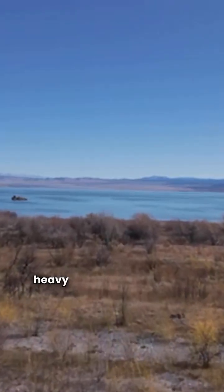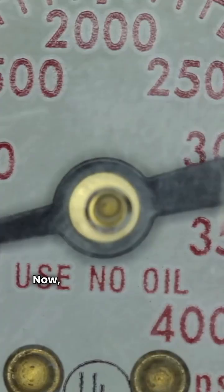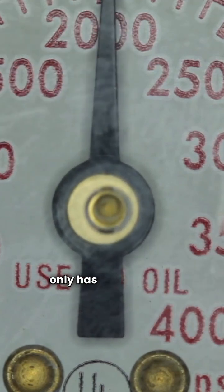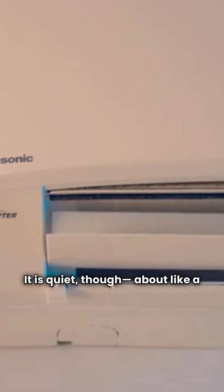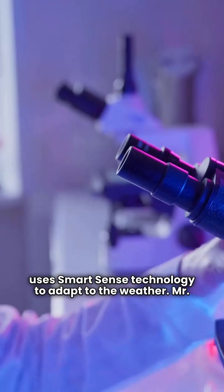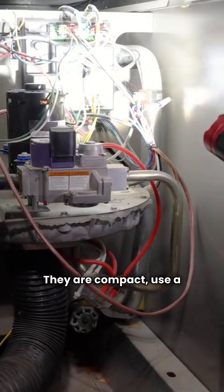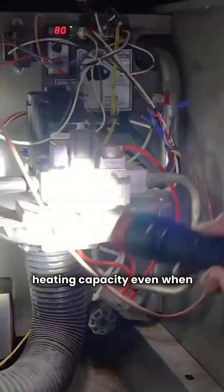Finally, let's look at the heavy hitters, the ultimate category. Heil offers the HVH8. Don't let the marketing fool you — it's not a true variable speed unit because it only has five stages of compressor operation. It is quiet though, about like a refrigerator, and uses SmartSense technology to adapt to the weather. Mr. Cool's ultimate entry is the Universal Series. These are true variable speed inverter units. They are compact, use a horizontal discharge design, and are built to maintain high heating capacity even when the temperature drops.